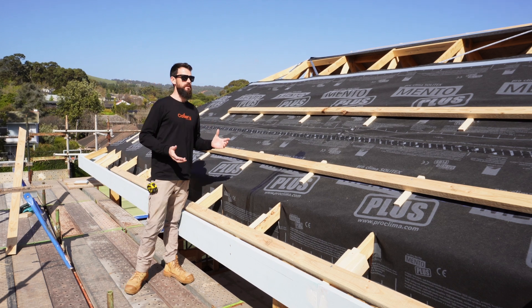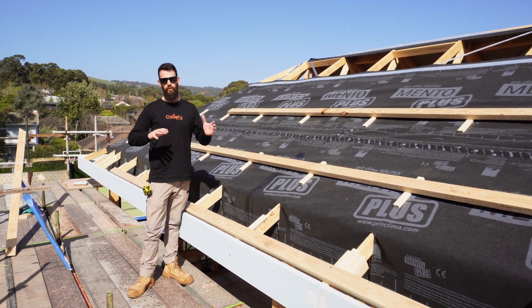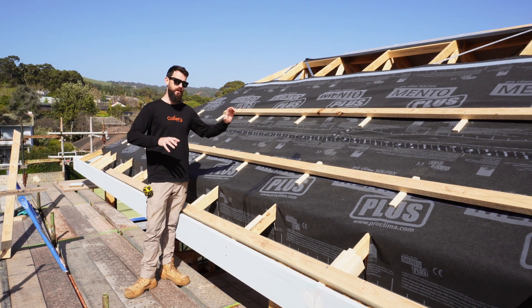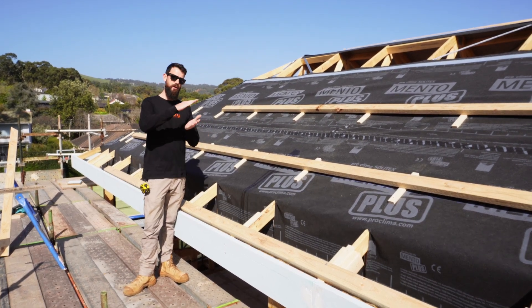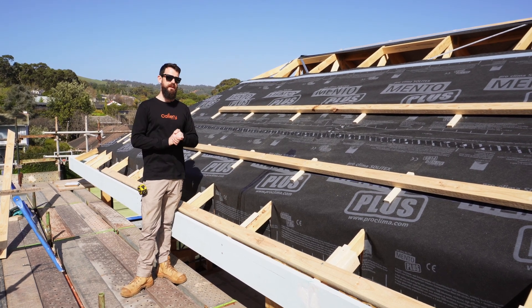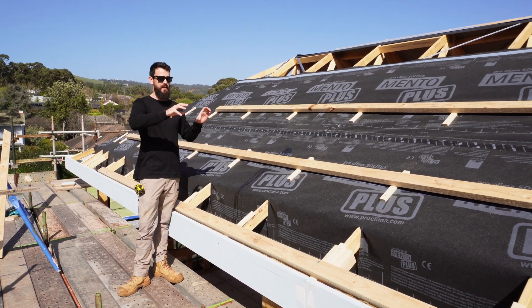Traditionally what you would do is you'd have a foil back sarking or your roof blanket go straight over top of your purlins, and your roof sheets would sandwich on there. What you end up with is trapped condensation inside between the roof sheet and the bottom of the blanket. If any moisture gets in there, it gets trapped between each layer of the purlin and it actually can't get out.